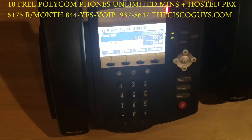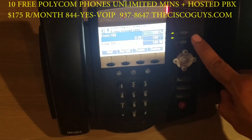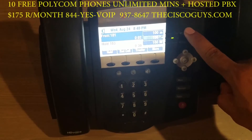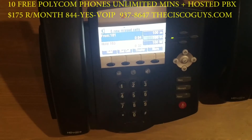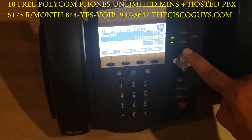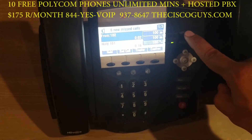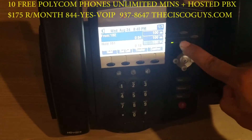Now we're going to demonstrate another call coming in. You can simply press the side button to pick up that call — it will place the first call on hold automatically. Here we'll have a third call coming in. You can simply switch calls between lines by pressing each button.